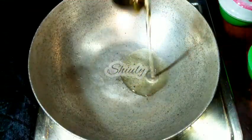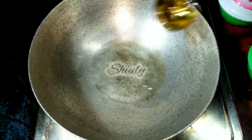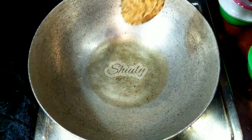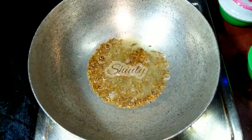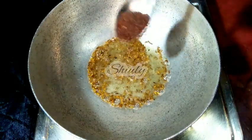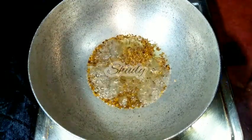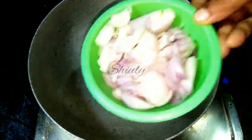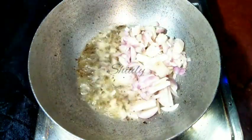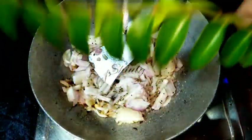I have turned the heat on and now I am adding some cooking oil into the pan. When the oil is heated well, we need to add half a teaspoon of cumin seeds, then half a teaspoon of mustard seeds, and a pinch of asafoetida. We have to let them crackle well, and after that we add the onion. Along with the onion we add the curry leaves also.